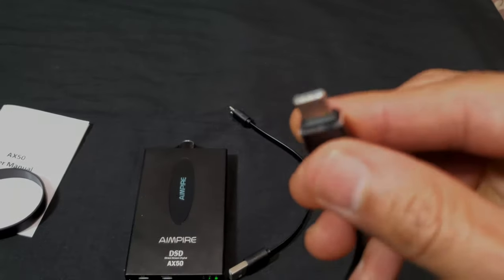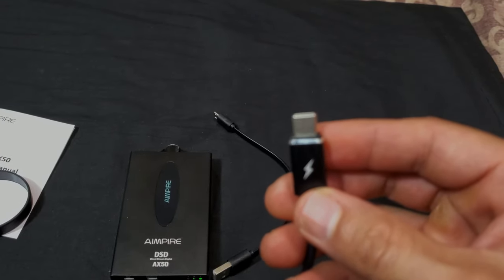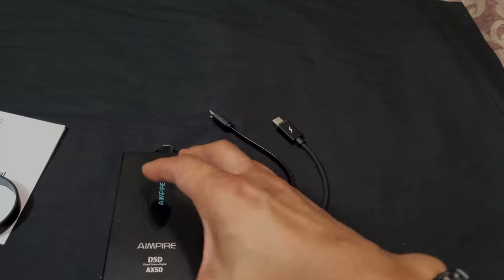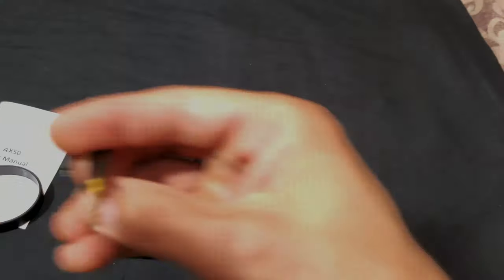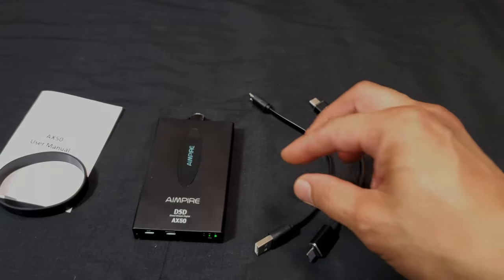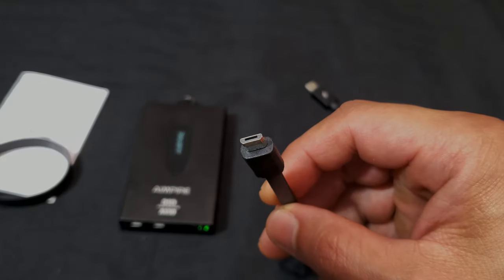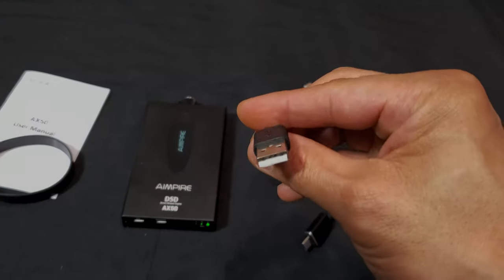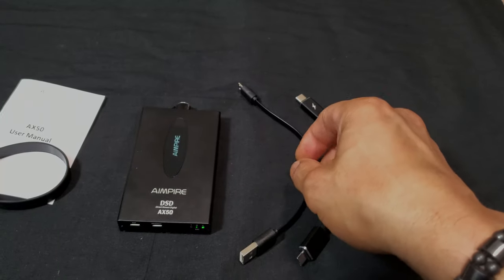The other end of the OTG cable with the lightning bolt symbol is USB-C, which you plug into your smartphone — mostly for phones, laptops, or tablets that don't have a 3.5mm headphone port. The second cable is for charging: it has micro USB on one end and USB-A on the other, so you can charge from a power brick or from your desktop or laptop's USB port.